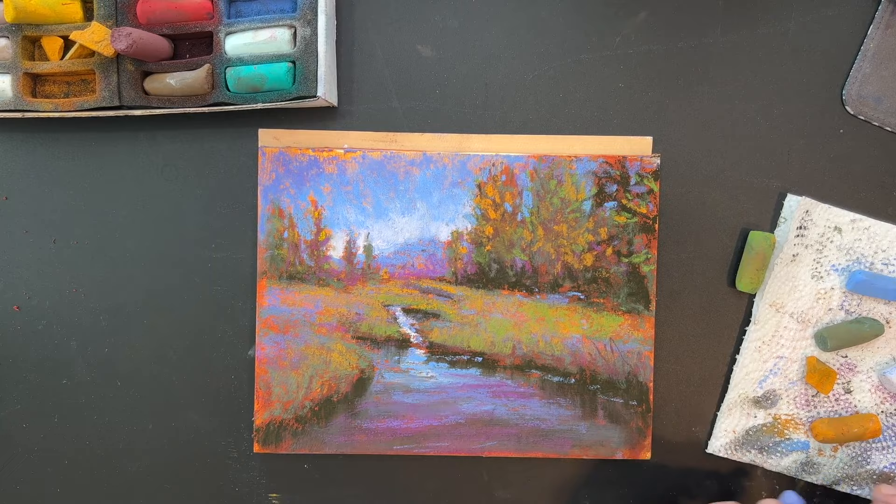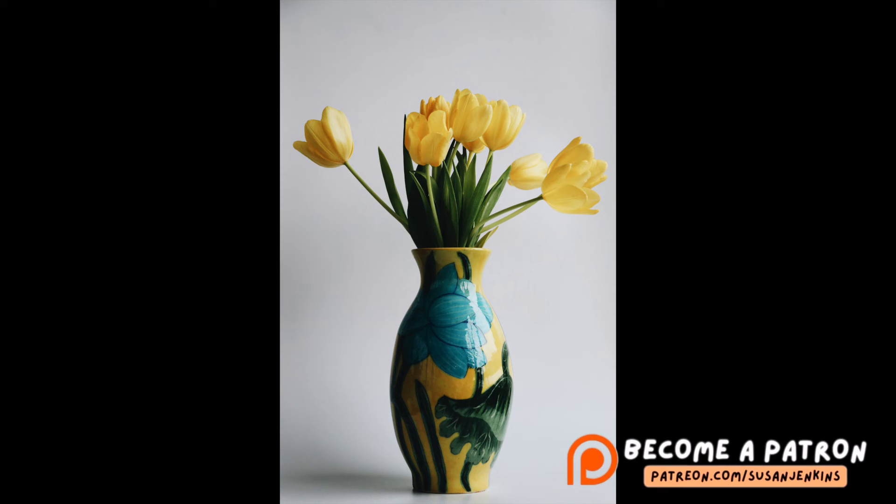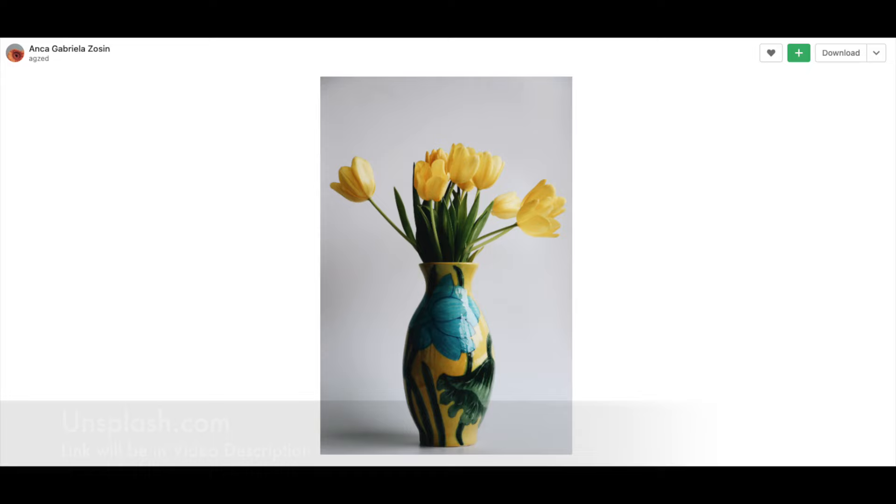Now let's talk about the reference image for this pastel painting and start the marker sketch. As per a request from many of my patrons on my Patreon page, they wanted me to create more still life paintings, and I just loved this floral image of some tulips in this gorgeous vase. I want to give credit to photographer Anka Gabriela Zosin — this is from unsplash.com, a great site for copyright-free reference images.